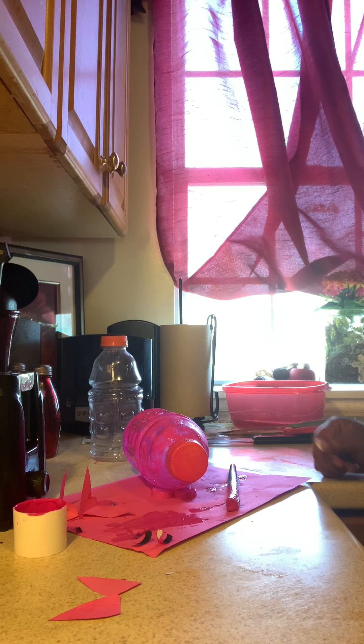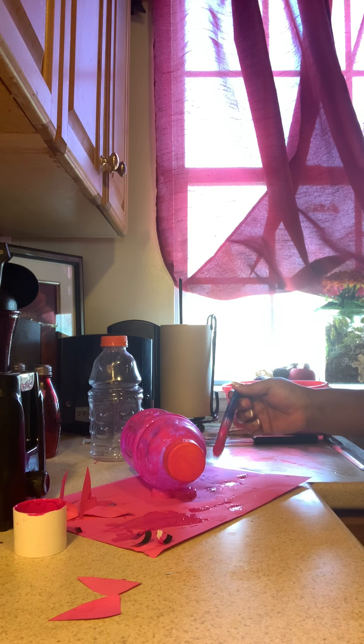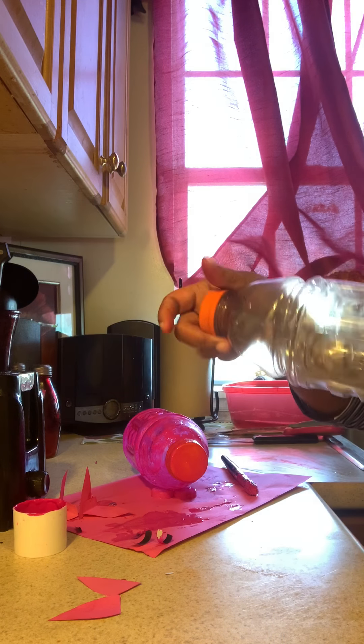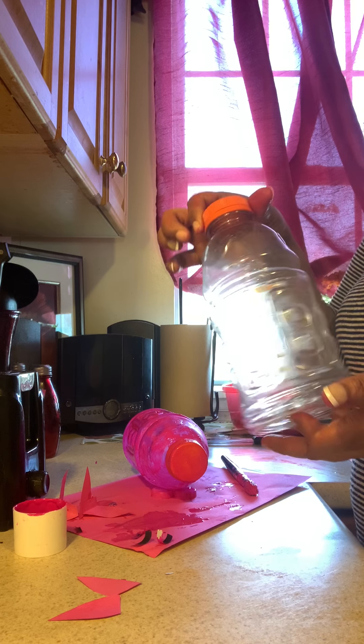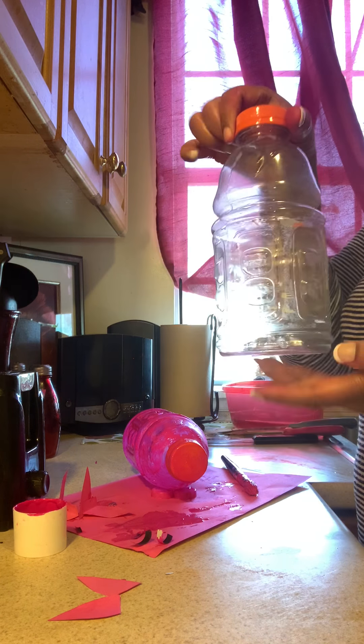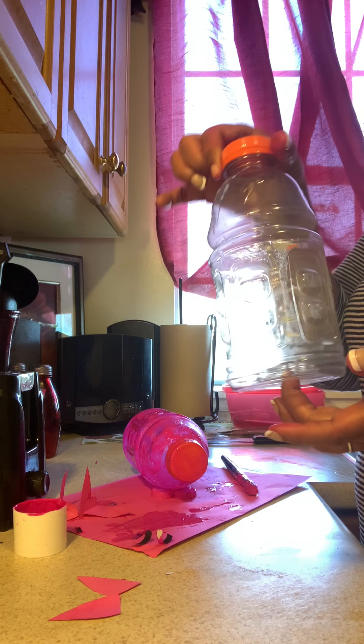Good afternoon, guys. It's Ms. Nikki, and today we are going to make a piggy bank using a recycled water bottle. Remember, our lesson has been on recycling, so we're going to take this used water bottle.